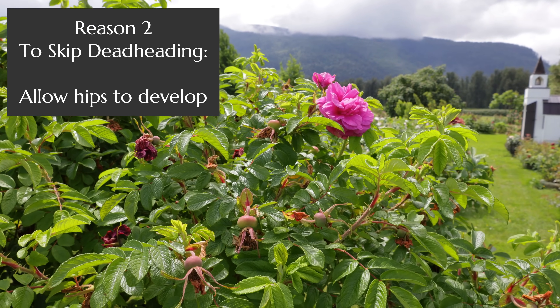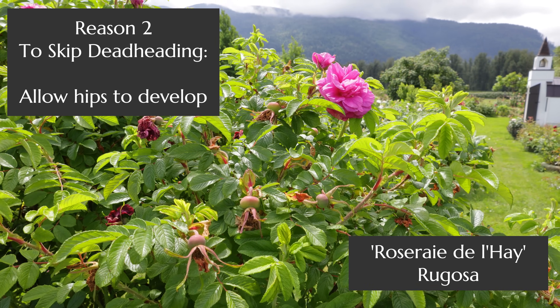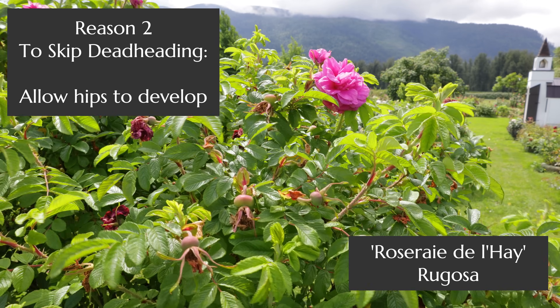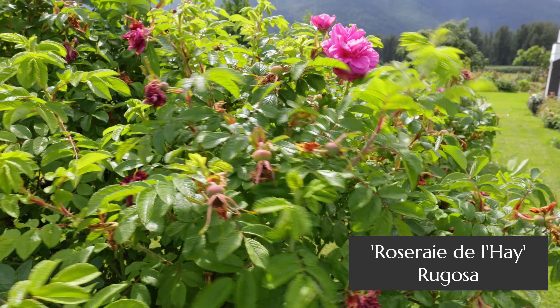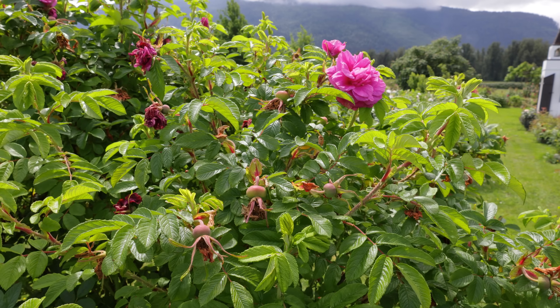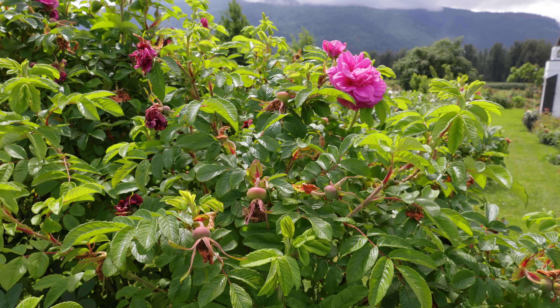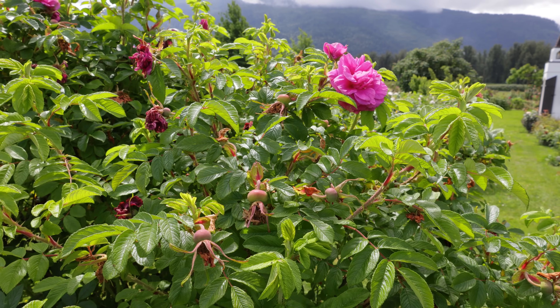One special case worth mentioning is the rugosa roses, like this one — Rosarie de la Hay. You get an option: it is a repeat bloomer if you deadhead it, but if you leave it alone it will develop these beautiful large orange hips that are great for eating and also for wildlife. One compromise is to let it bloom out its first flush, deadhead it, and then on its second flush let those hips ripen in the garden.